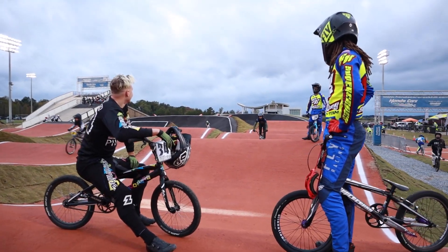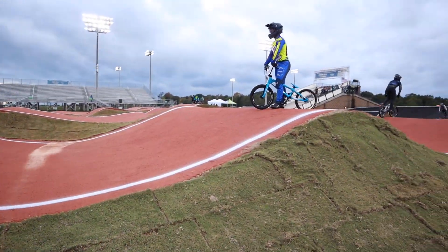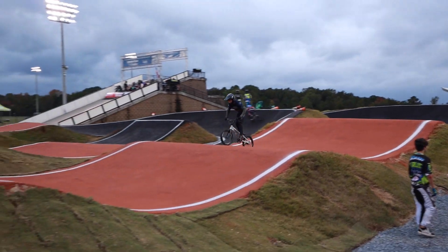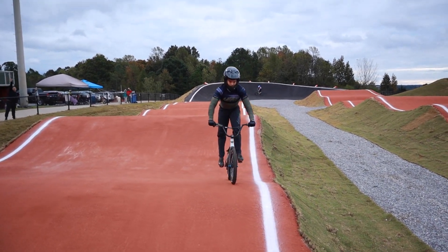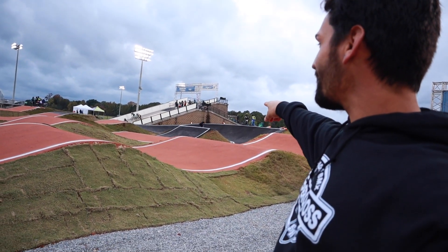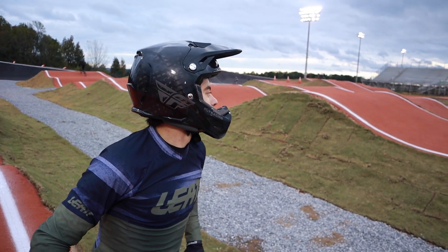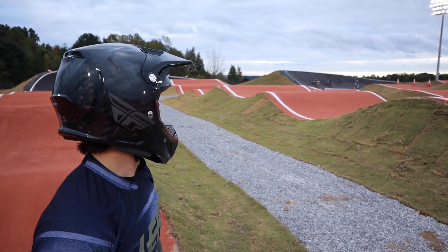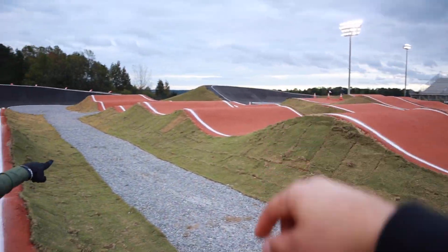He said he was going to triple in — I knew the track was going to be technical. Do you think you can manual this? I don't think Lacombe can manual it — I don't think anyone is manualing this pro third straight, it is way too deep. You made it look easy though. It's not bad, but the pump down feels weird — you kind of hop it. It's rolled so it doesn't have a real lip. That line looks smooth, but the scary line is jumping from here all the way to here.